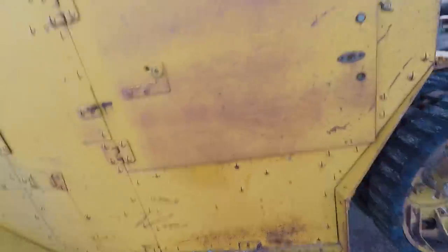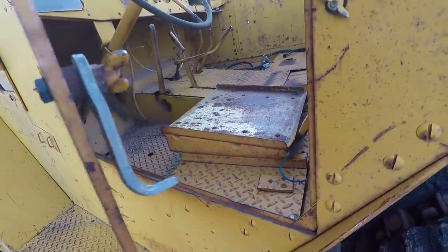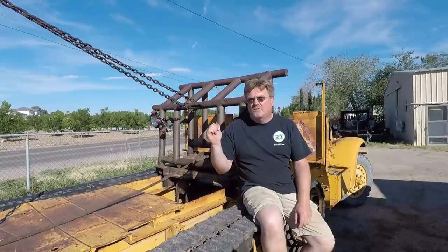The driver's door is completely missing the latch, though there is a latch inside. So let's go take this thing for a drive.